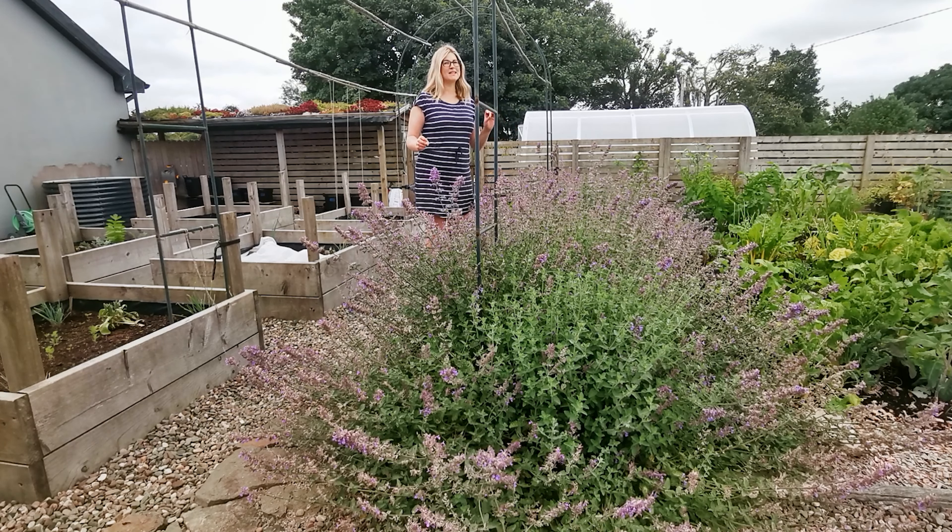Now this beauty here is one of the largest Nepeta varieties and it's called Six Hills Giant. It was planted here about two years ago but it is very vigorous, so I would treat it a bit like a mint and I would try to contain its roots so it can't spread too easily.